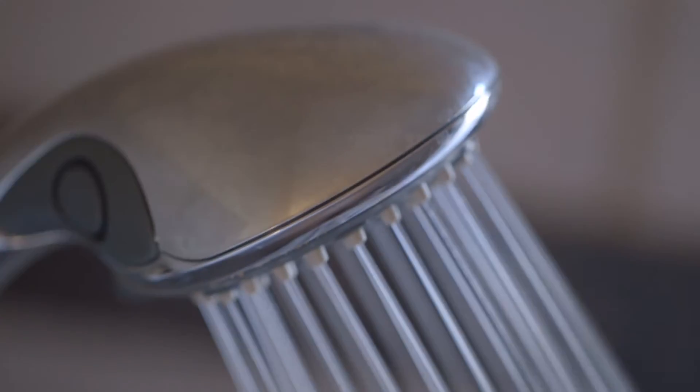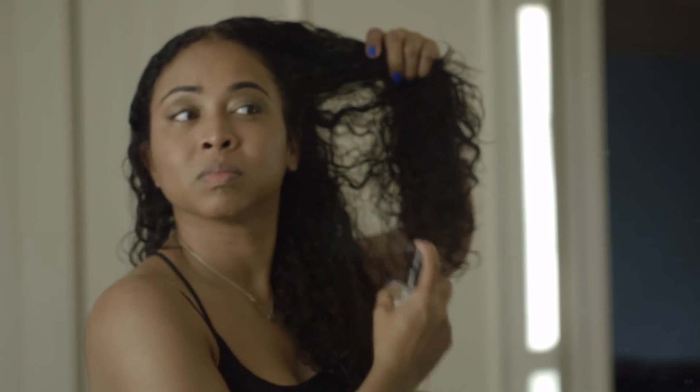I'm using L'Oréal conditioning shampoo to wash my hair. After showering, I follow up with the products I showed earlier — I'll put the product links below. I'm combing everything through my hair and spraying it in, carefully combing it through to make sure my hair is nice and detangled.